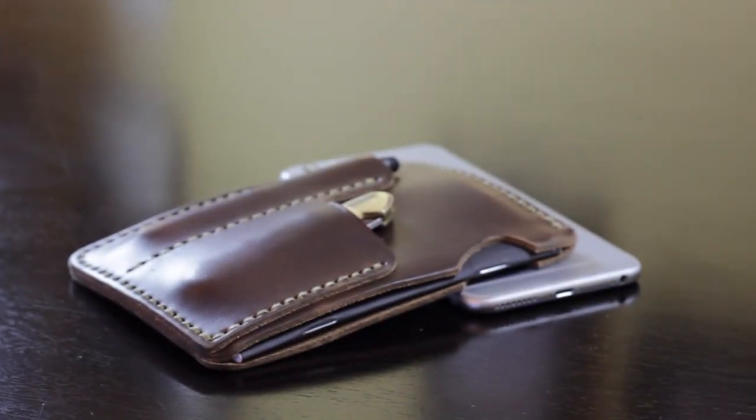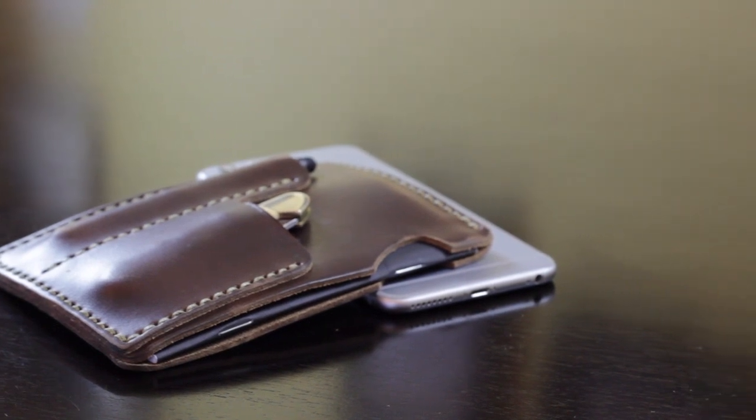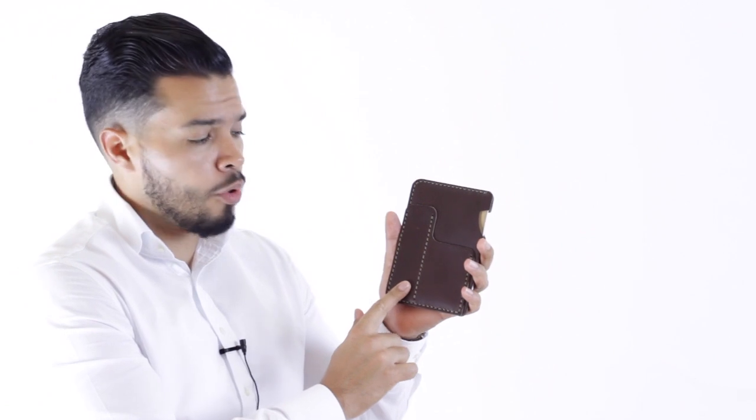You'll see this nice stitching around here and the extra piece of leather here is stitched as well. This one is made for either field notes or any other notepad that is the same size as a field note, and it goes into this pocket right here. That's where your little notebook goes. This is where the pen goes and here you can either put a knife or some business cards.